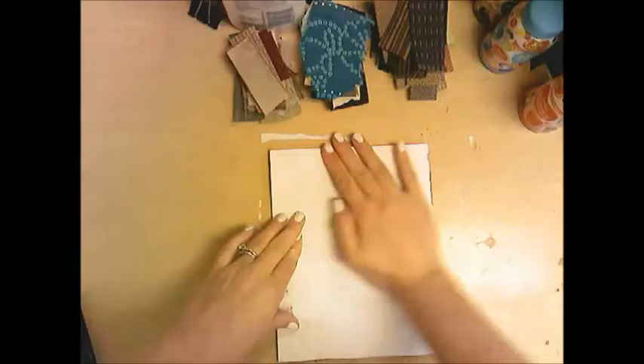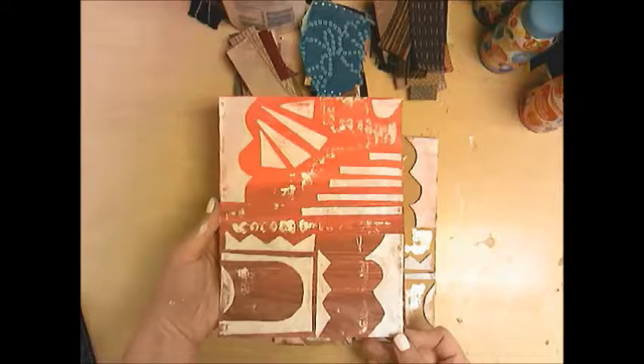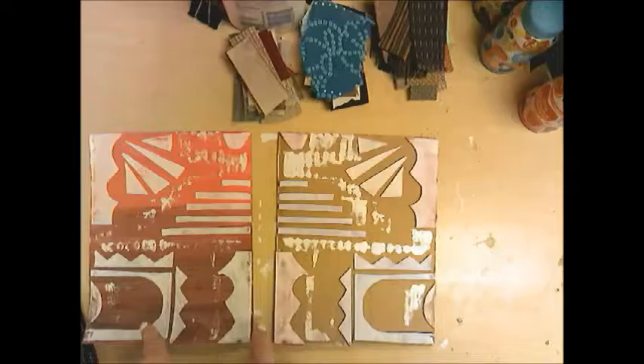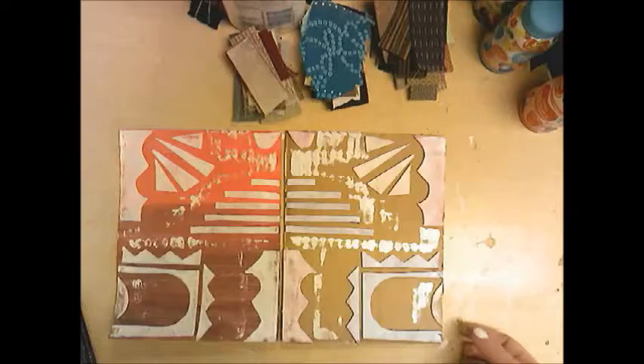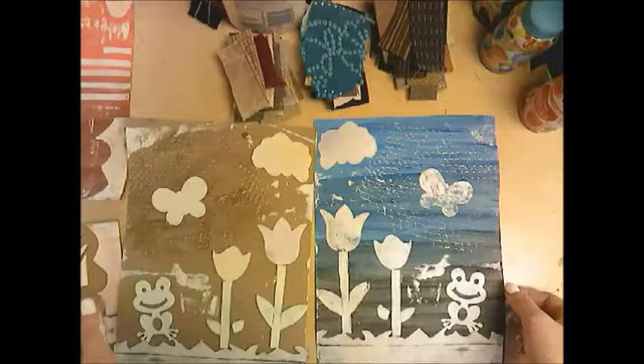Make sure you get your corners — a lot of people forget the corners and edges. Once you feel you've done a good enough job, pick a corner and peel it up. And here you've created a print! The cool thing is I could put more ink on this, get new paper, and make print after print after print until it would just fall apart. That's how we make a collagraph print.